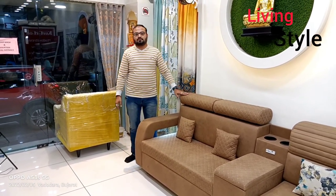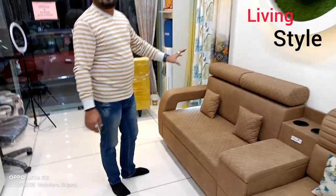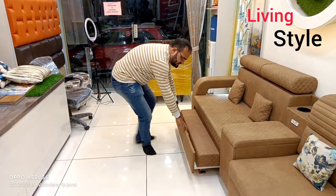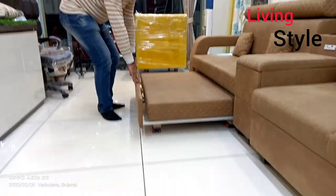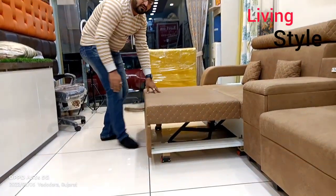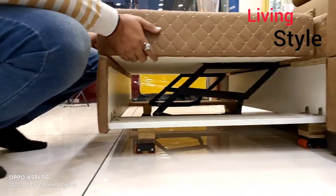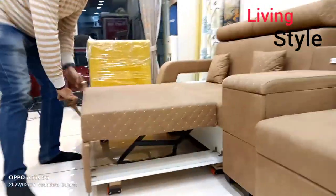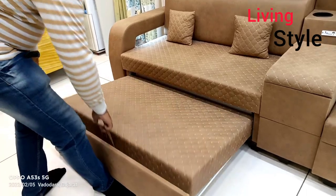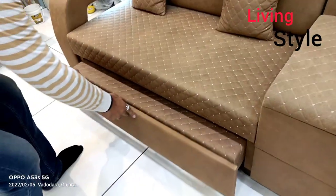Today we are going to show you the sofa. This is a big piece and it is very smooth — it can be easily moved inside and out.